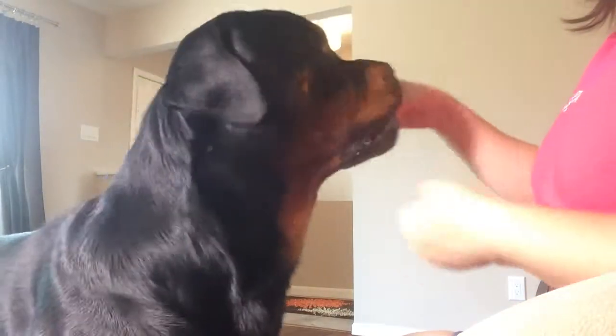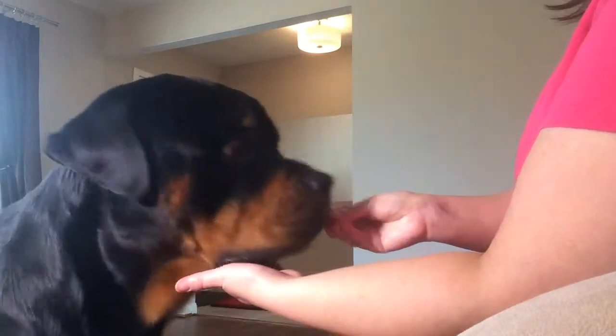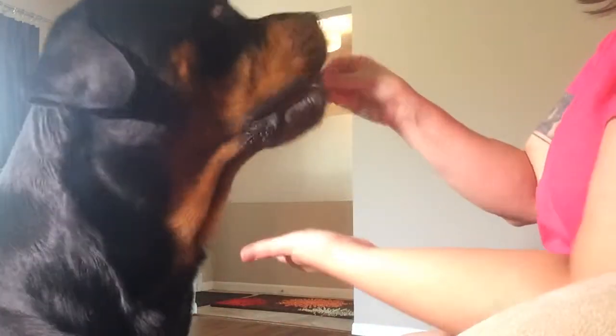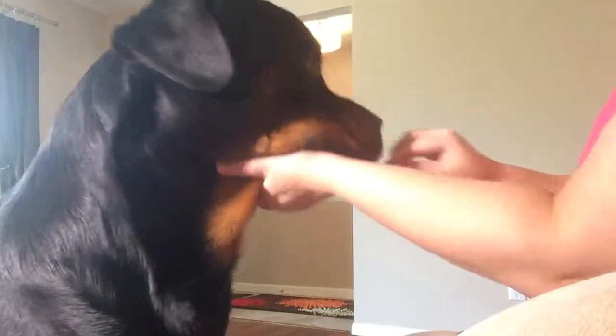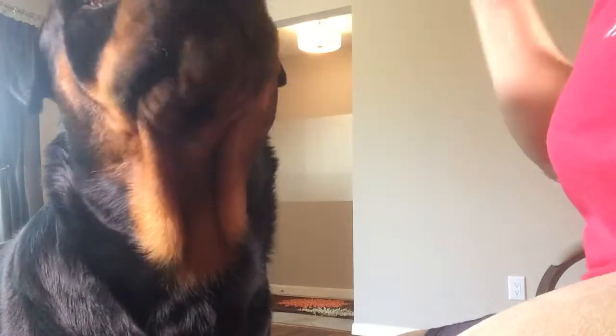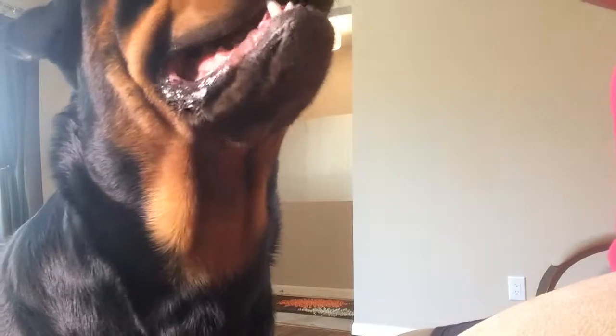I'm just backing him up so you can see on the camera. I'm luring him onto my hand, and as I feel him touch his chin in my hand I say yes and then I give him the treat. Then I'm going to feed, feed, feed him while he's got his head in my hand, because I want him to know that when that chin is in my hand, food happens.